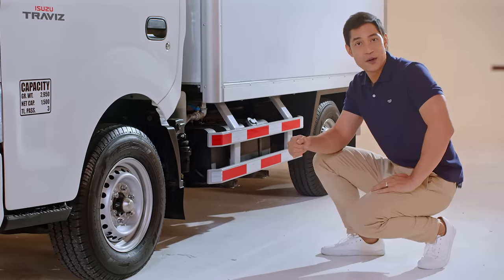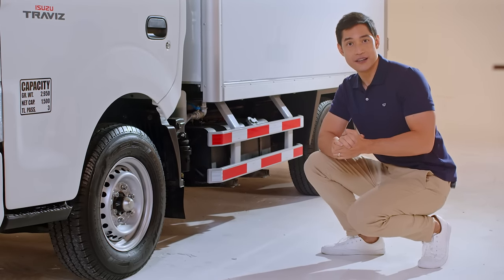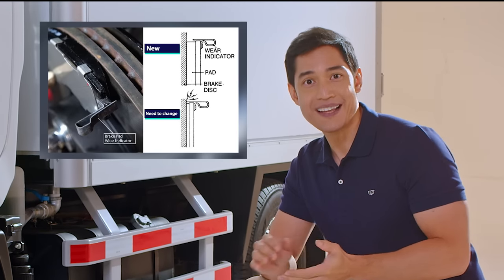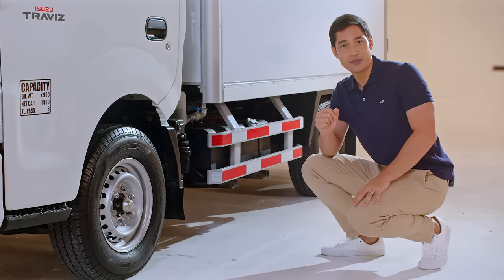For vehicles equipped with disc brakes, listen for a grinding or squealing sound when you brake. When you hear squealing or grinding, that means the wear indicator on the pad is contacting the brake rotor and the pad needs replacing. Bring it to the nearest Isuzu dealership for replacement.